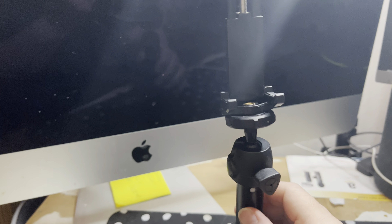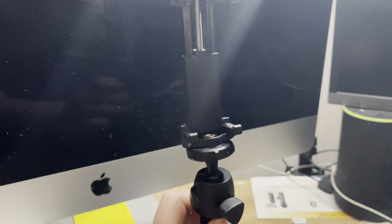It comes with a mechanism where you can tighten it up to keep it more stable, and it reaches quite a big distance. I can't do it with one hand,